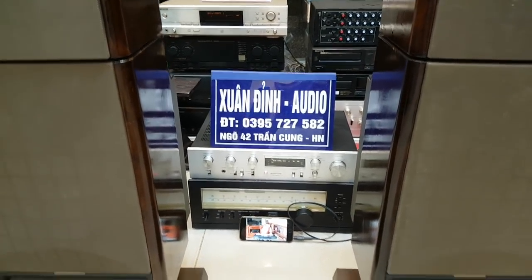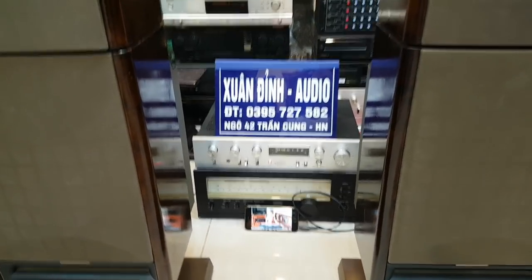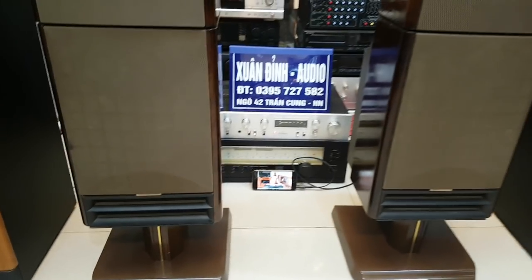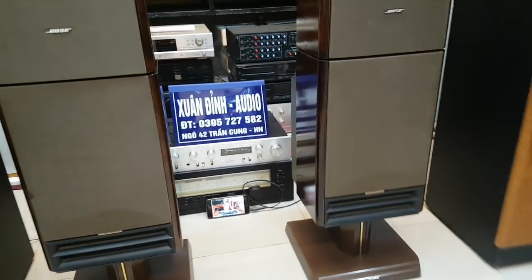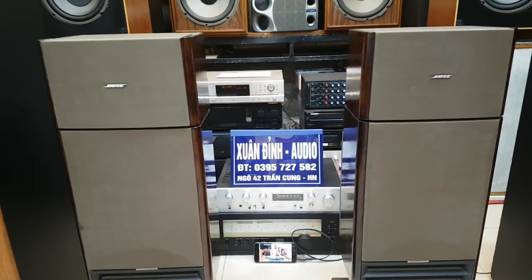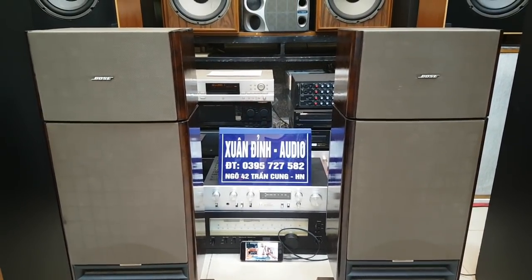Cảm ơn quý vị đã theo dõi YouTube của Xuân Đỉnh Audio. Hôm nay là ngày 24 tháng 6, Xuân Đỉnh sẽ giới thiệu một số sản phẩm mới. Trong video này, Xuân Đỉnh sẽ giới thiệu 2 cặp loa rất thú vị: một là cặp Bost 363 đang ở trước màn hình của quý vị.